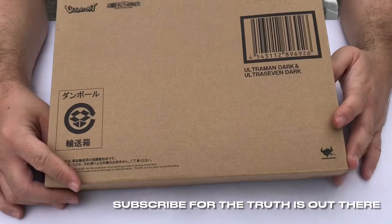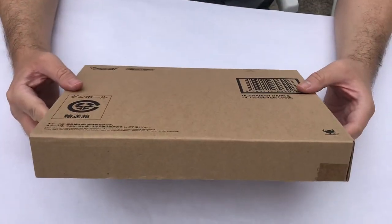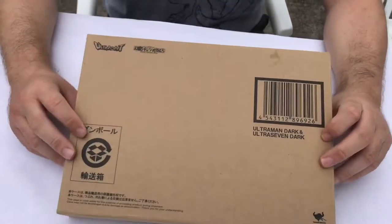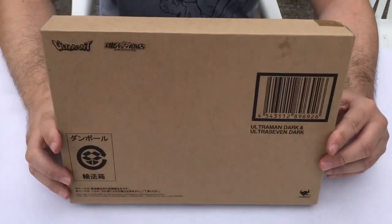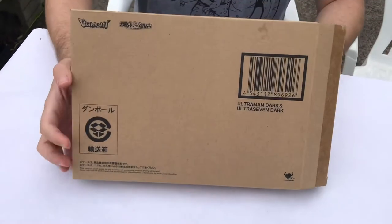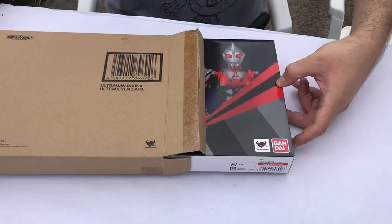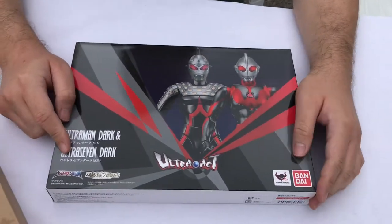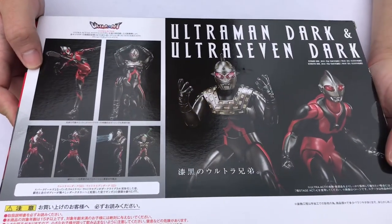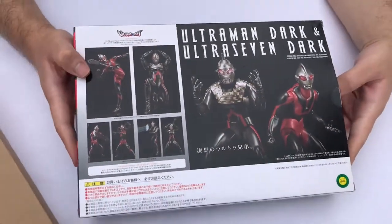We've got this mysterious brown box — Agent Mulder and Agent Scully have smuggled this out of Japan. There are otherworldly items in here we're not allowed to talk about. What's in the box? Opening it up... it's Ultraman Dark and Ultra Seven Dark! It's the two figures we just reviewed, but if you took off their helmets they'd have goatees — this is what happens if you live in the mirror verse.